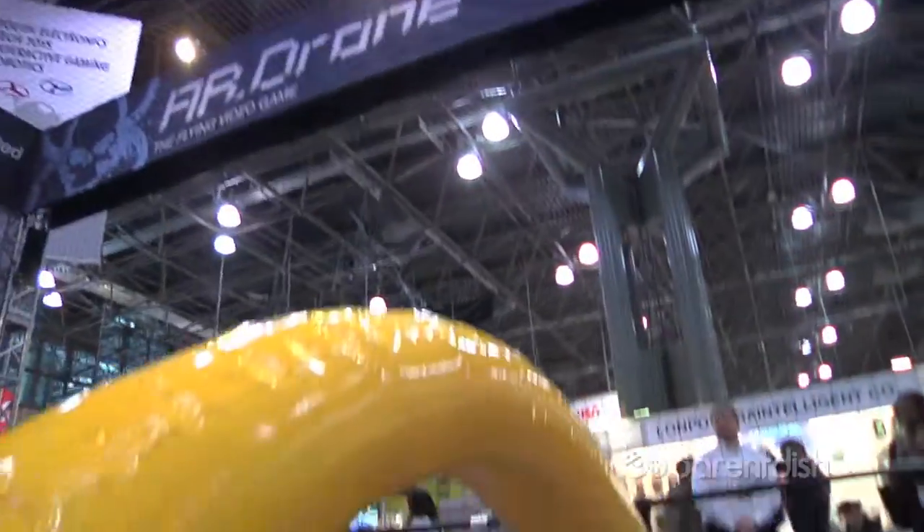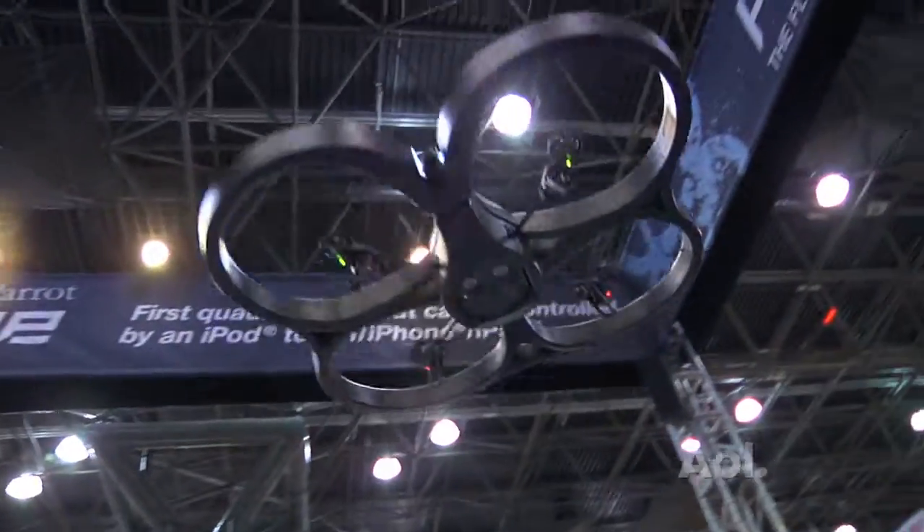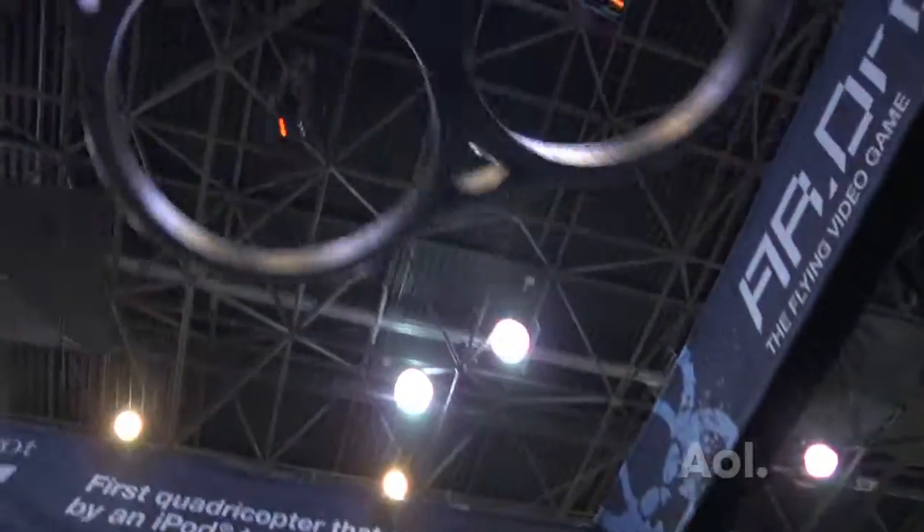It's $299 retail. They are available at Brookstone, Amazon.com, and Horizon Hobby, which is our hobby distributor.